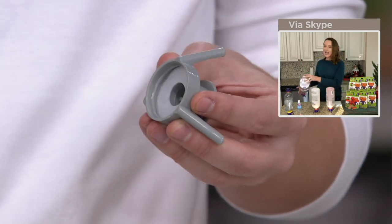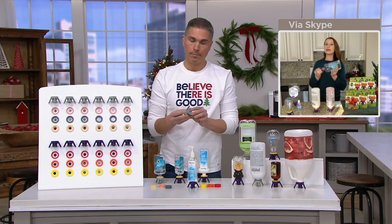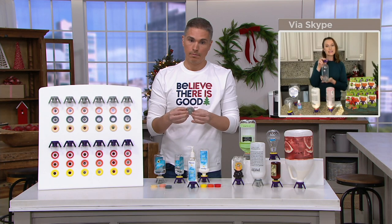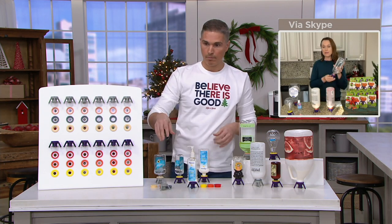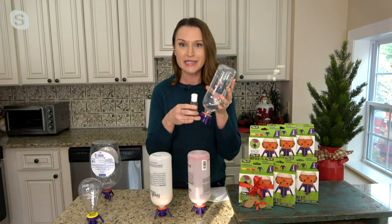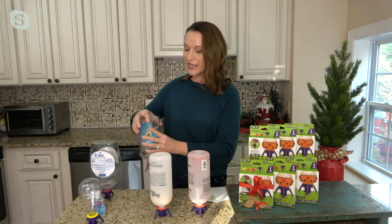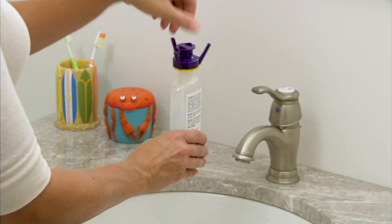Pretty much 95% of the bottles you have at home are going to be covered. Another cool thing is with Flip It you can store hand sanitizer upright and use it to refill those little bottles much more easily, instead of dealing with the pump. I love it — his and hers with the colors. You're going to use it in the kitchen, in the bathroom, and it's great for everyone on your list.